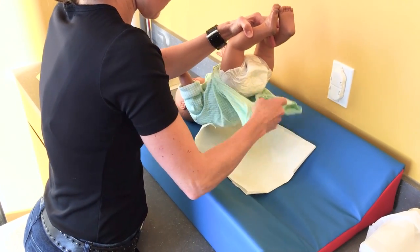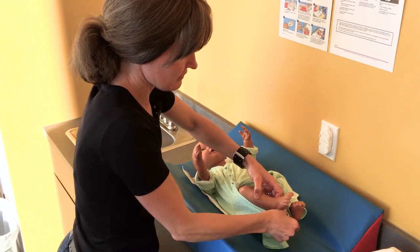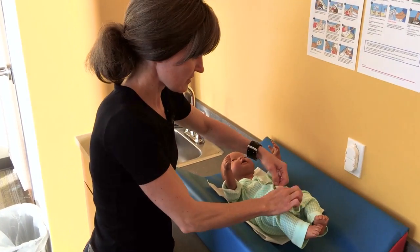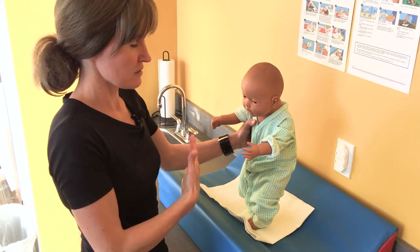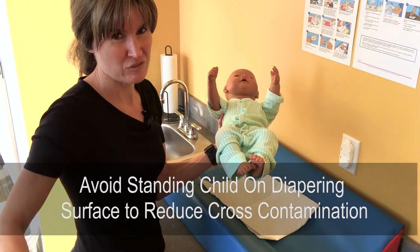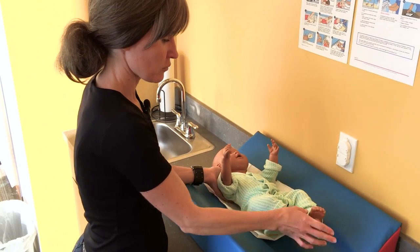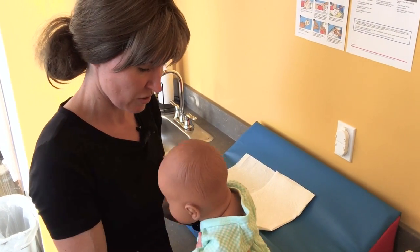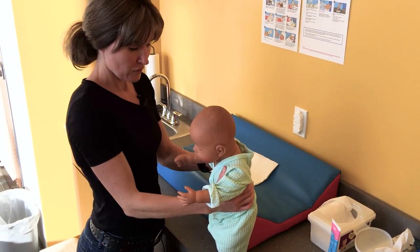Get the infant dressed again. It's important to keep them lying down while dressing — it's natural to want to stand the child on the pad, but that can contaminate the bottoms of their feet with germs from the diaper pad, which would then be tracked all over your classroom or home. Keep them lying down, or hold them while putting clothes on, or take them off the pad and have them stand while you're safely holding them — but do not stand them on the pad.